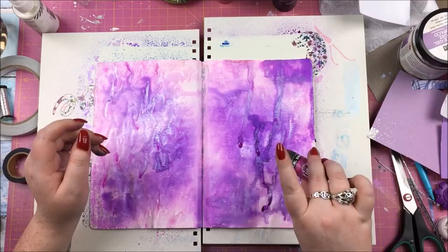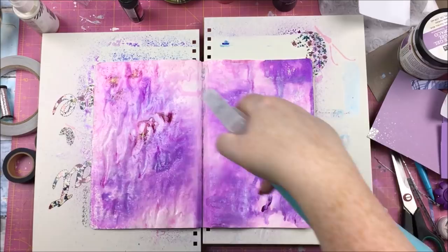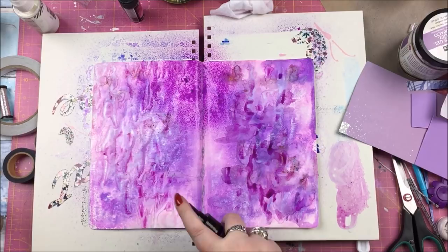As such, the first three to four minutes of this video is actually me doing a load of stuff that I'm going to end up covering up. Why leave it in? Well, firstly there might be a stage someone might like, and they might want to see how I got there. Also, it's good for people who are new to mixed media to see how some of the inks and mediums behave, and I feel like it's good to show the whole process.